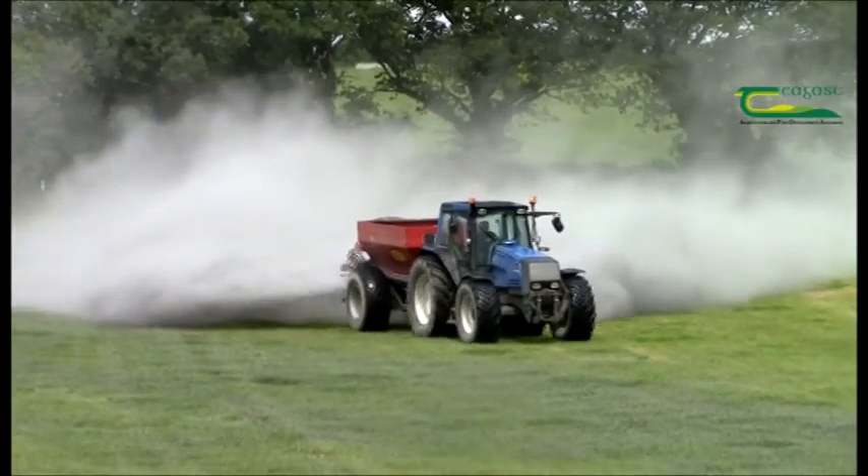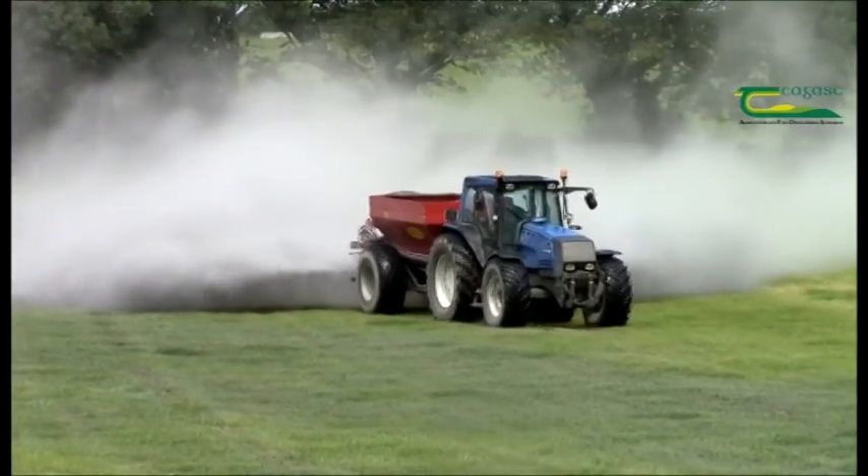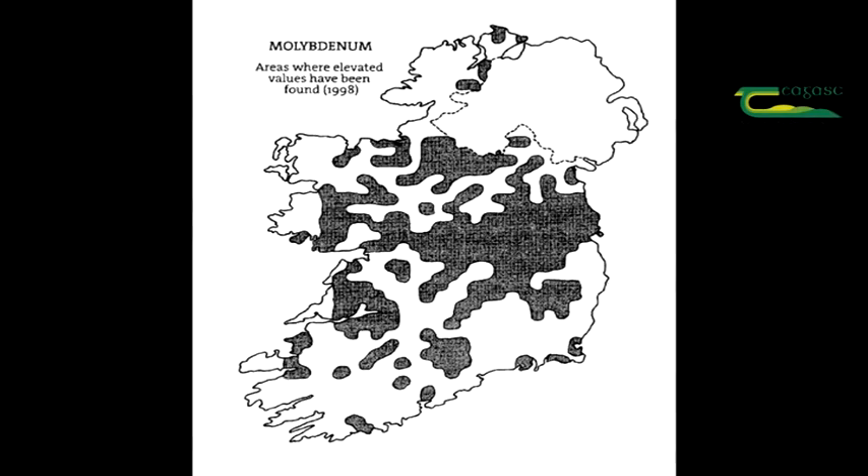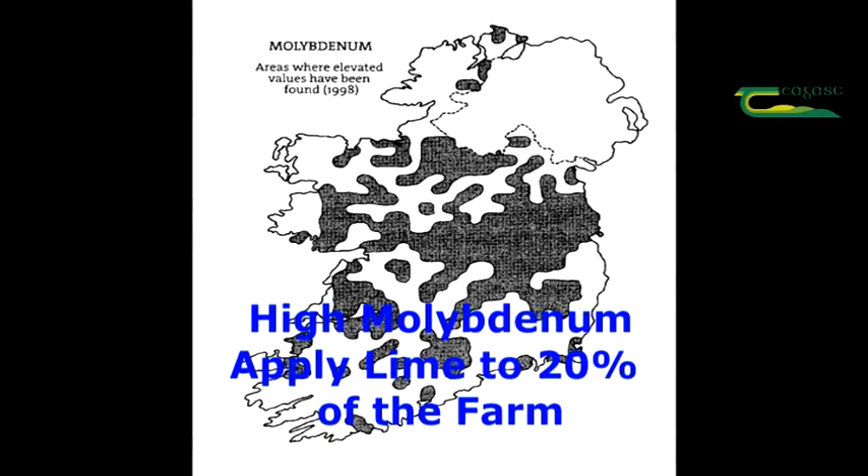How often should we spread lime? Again, you check your soil test report — we soil sample once every five years. Lime requirement is a once-off application and does not need to be repeated on an annual basis. However, on high molybdenum soils, it is good practice to only apply lime to 20% of the farm on an annual basis, so you reduce the incidence of copper deficiency.